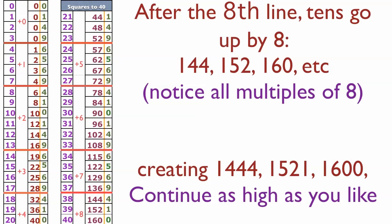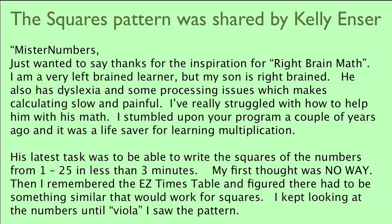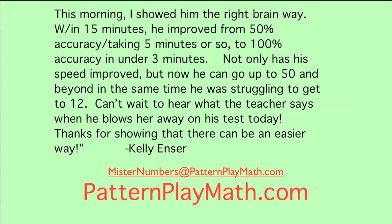Now we have just created the squares from zero to 40. You may need to watch again until you see how easy it is, and you'll see more patterns when you start creating it on paper yourself. This pattern can go as high as you like. For worksheets and practice sheets, sign up for Mr. Numbers' newsletter at patternplaymath.com. This pattern was shared by Kelly Ansler, who said she stumbled upon the program and it was a lifesaver for learning multiplication for her son. She figured there had to be something similar for squares — and she saw the pattern. Thanks for showing there can be an easier way, Kelly, and thank you for sharing the basis for this simple but powerful pattern. Make a comment, ask a question, or like this video — you may be helping others.